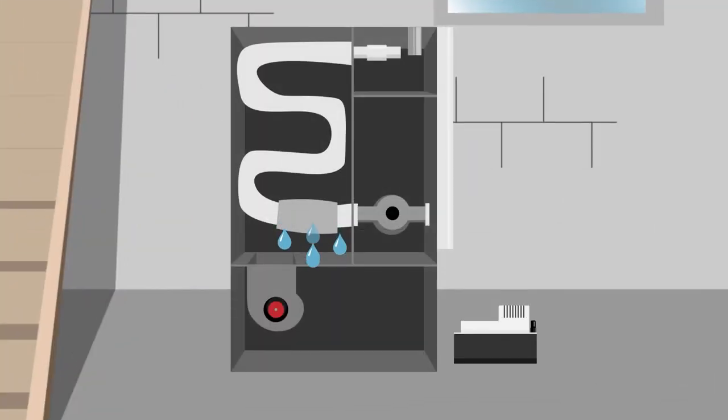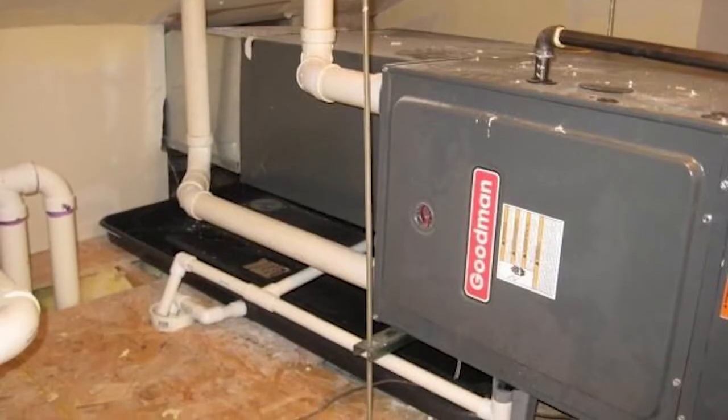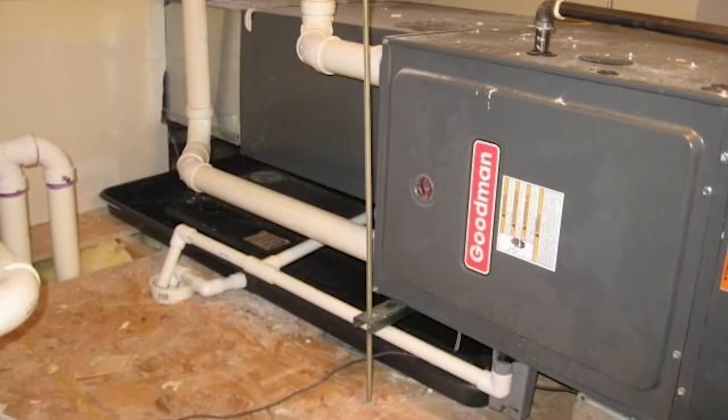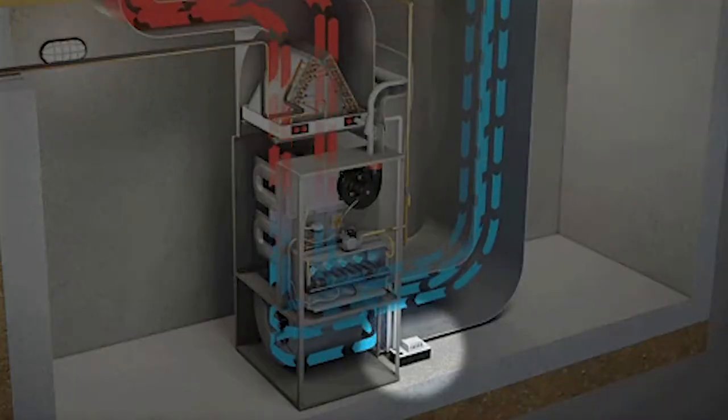Furnaces and air conditioning units both produce water as a byproduct. The question is what to do with the excess water produced by the unit. Some houses come equipped with floor drains for water to flow easily into a drainage system. However, not all houses are built with appropriate drainage solutions. This is where condensate pumps come in.